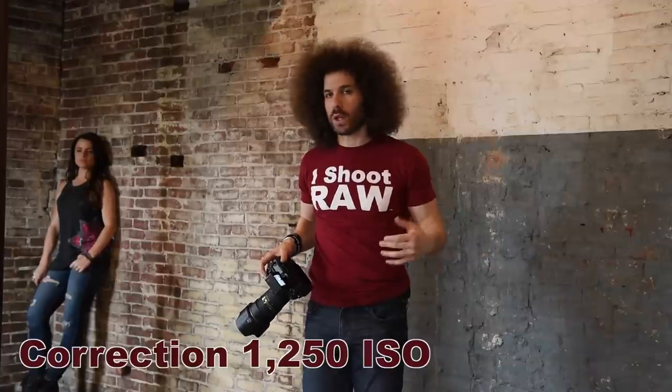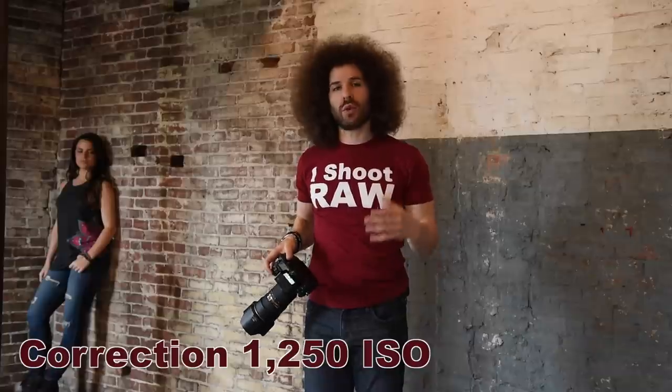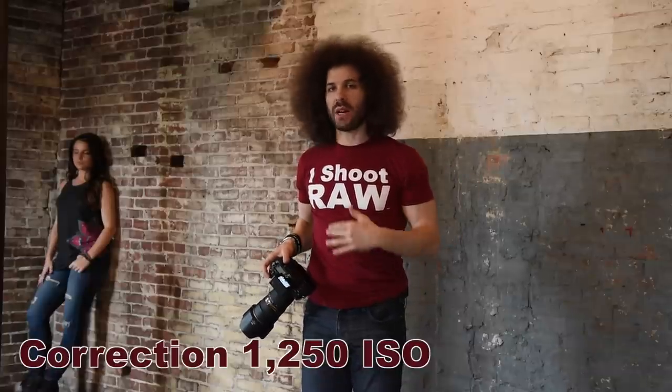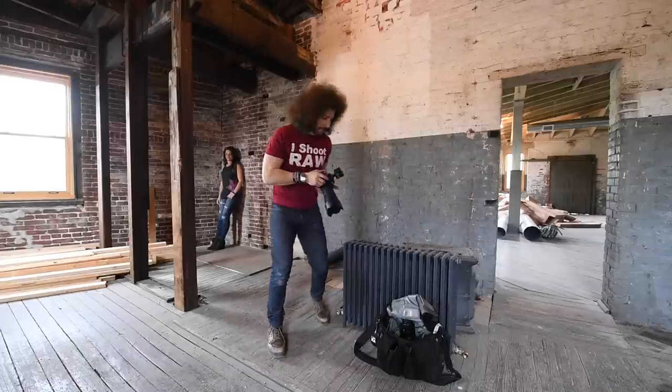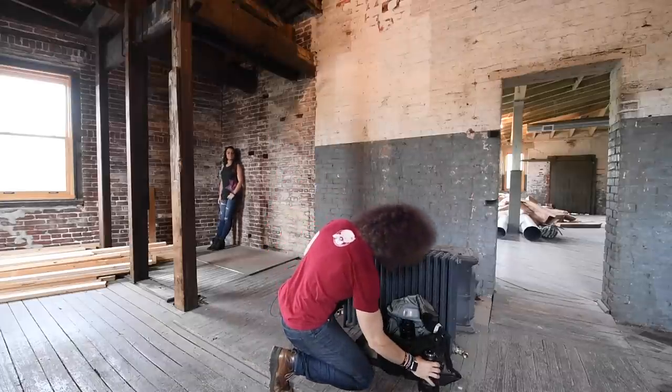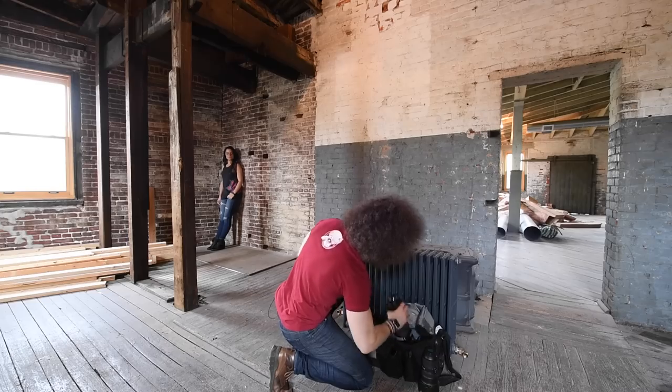I went through all of the ISOs starting at 1250 up to the 1.64 million ISO just to give you different sample images to play with. Download the raw files, download the full res. What I want to do right now is switch lenses to do a tighter headshot so you can see how the focus and how the ISO works. I'm going to go through the same process from 12,800 all the way up. I've got the 70-200, and with this camera it's basically a 105–300 millimeter lens.